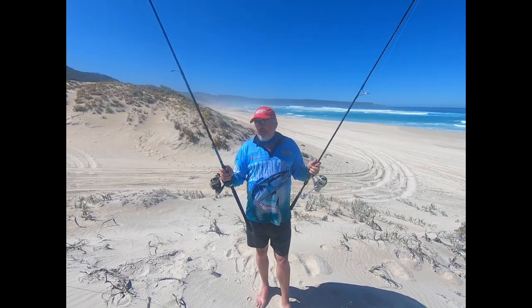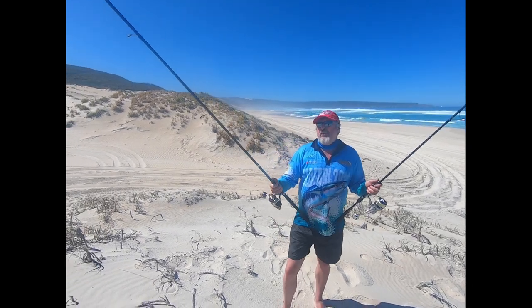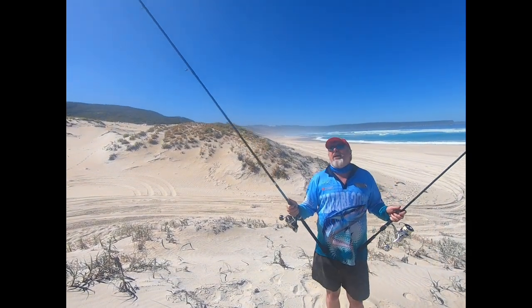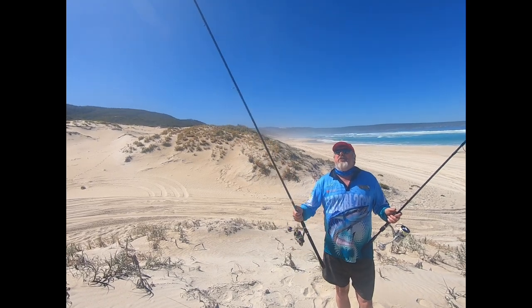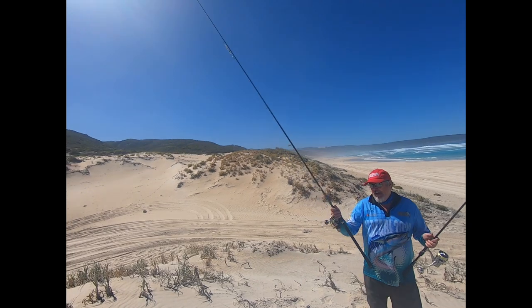So I've got two rods here. This one is an Assassin Spin Zero — 11 foot two-piece, cast up to about 60 grams. I use 70 gram casting metals on it without a drama. I've got a GT Ice Cream on there at the moment for surface activity. 11 foot — can punch this out a mile.